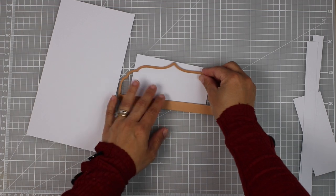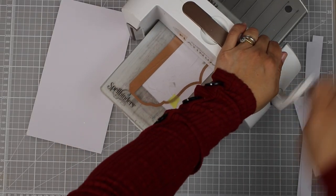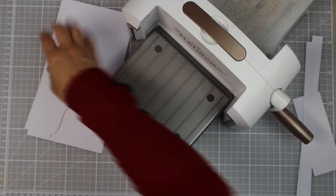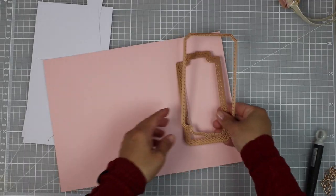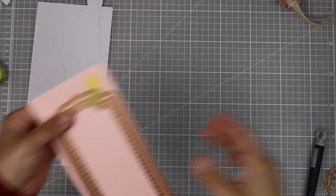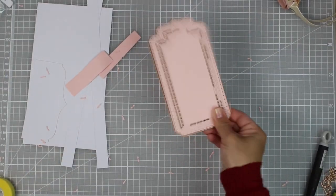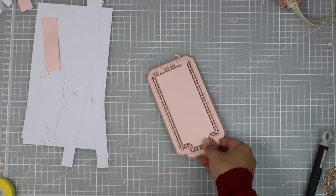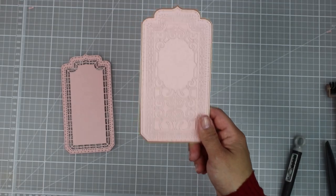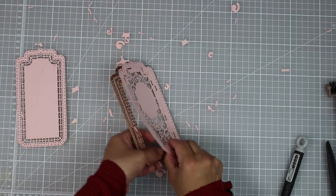I'm going to use this die from the Spellbinders large die of the month designed to create a mini slim line envelope, but I'm going to use it to die cut this piece that is going to be the front flap of the bag. Now I'm going to die cut the decorative pieces for the bag using dies from the small die of the month by Spellbinders. To get rid of the tiny mini die cuts I simply shake the die against the mat and you will see all those little pieces popping off the die and also the die cut.